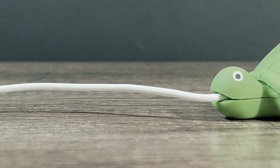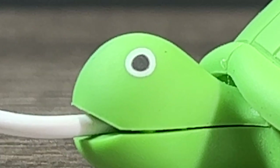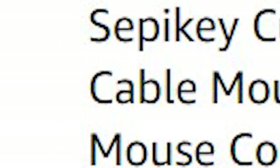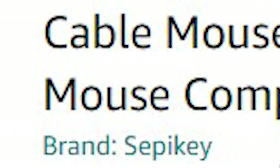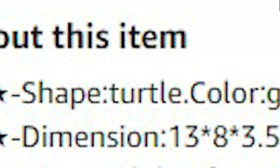It's a turtle. This mouse qualifies as it clearly has 'gaming' in the title: 'Sepiky cute animal wired mouse plastic USB cable mouse green gaming mice 3D optical mouse computer PC turtle game mouse' — for only eight and a half dollars. Shape: turtle.